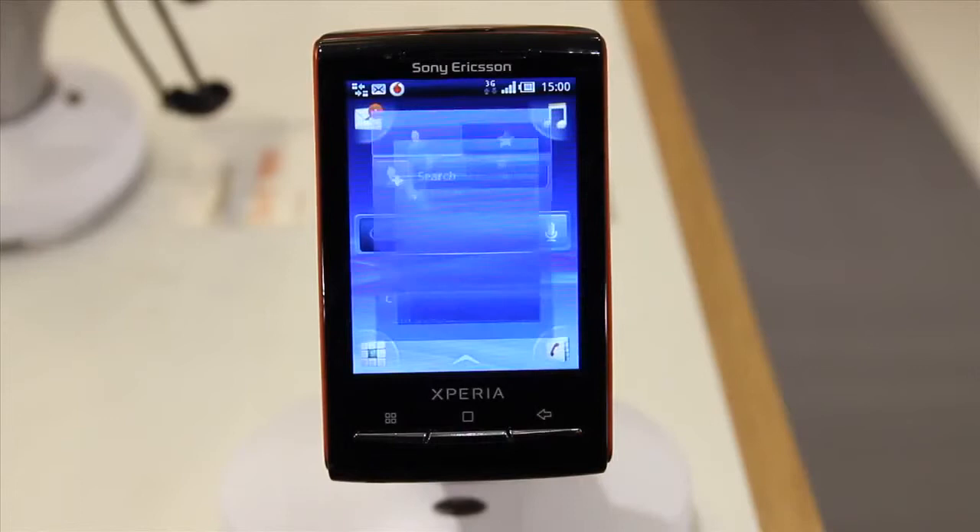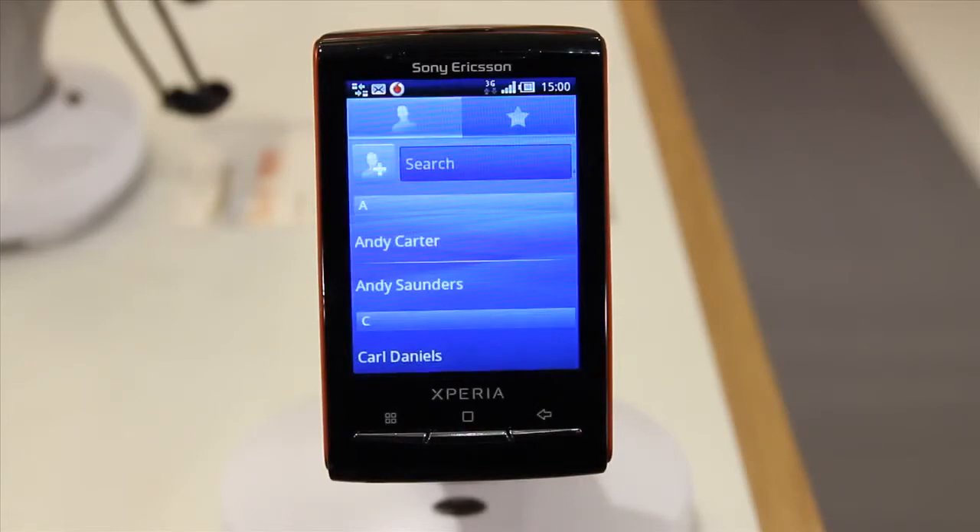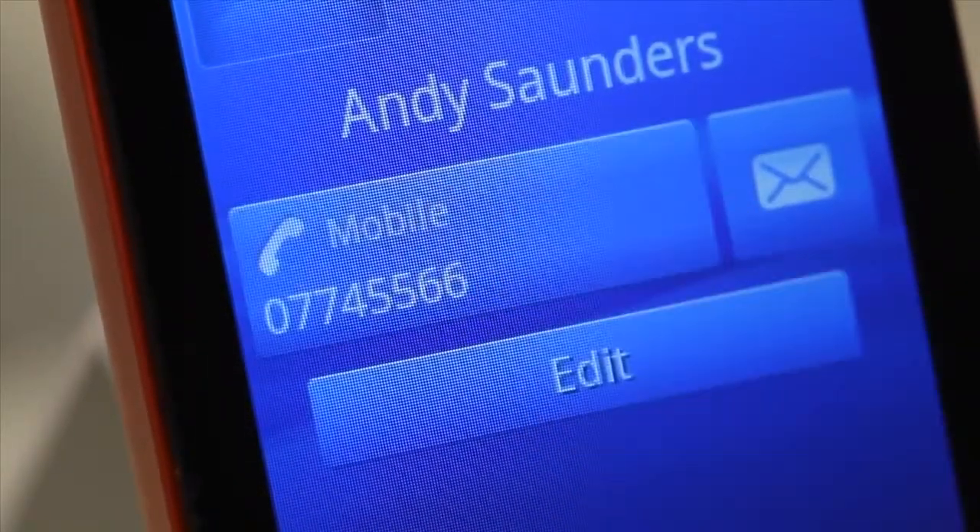Next, from any screen tap the bottom right icon to go to your contacts. Tap on anyone and then tap the number you want to call them on.